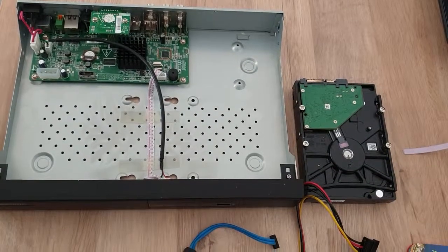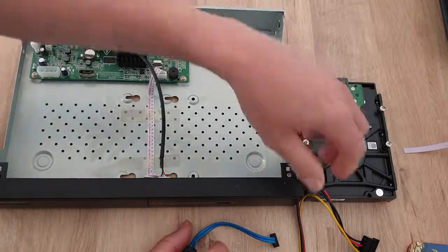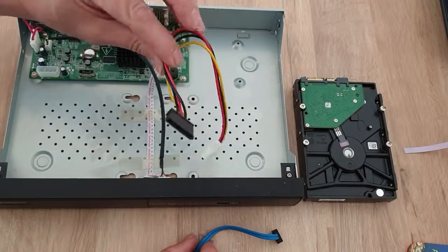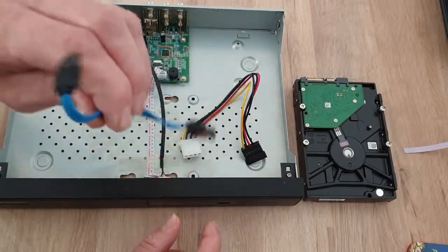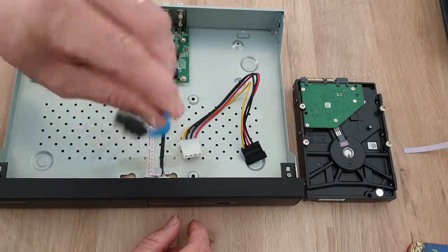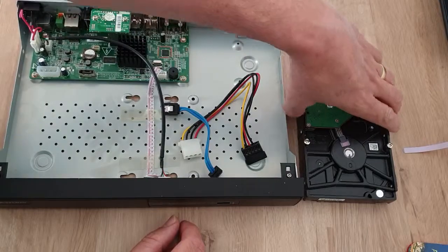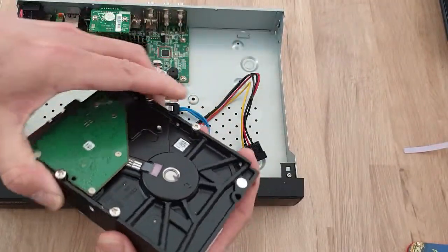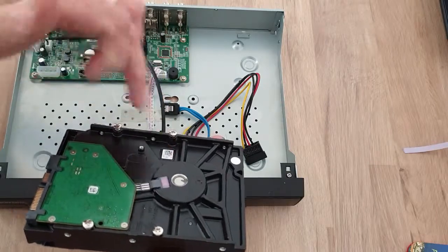Hello, today we're going to look at installing a hard disk into a HIC DVR. When you open the box, you'll find in the packaging your power cable for the disk and the cable that you'll need to connect to your disk to your main PCB. You'll also get in the pack four screws to mount the hard disk.